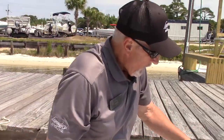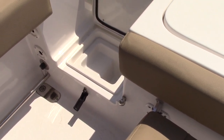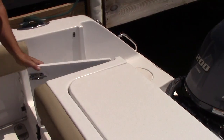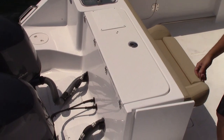There's also just a little spot right here where I like to throw a dock line or something like that — a good place to store a few more things. Then you have a transom door right here so you can go in and out of the boat very easily.